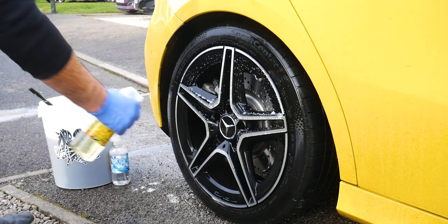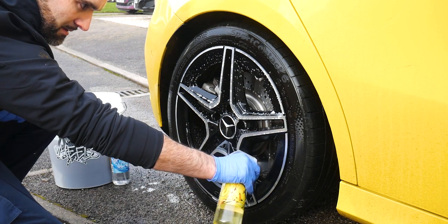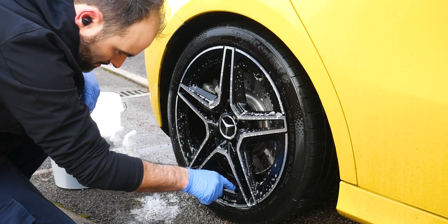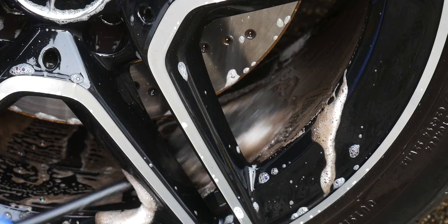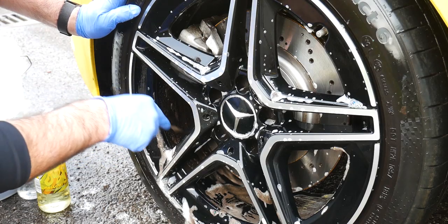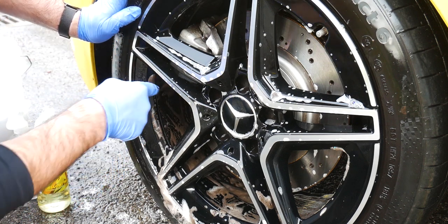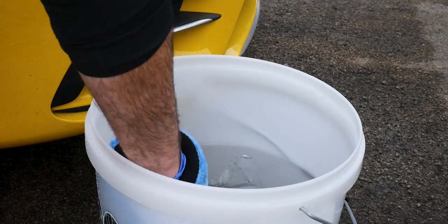Back into the process — with the tires all clean, it's time to move on to the wheels. First, get the product into the barrels and allow it to soak for a little while, then spray the faces of the wheels as well. With the wheel brush or Captain Crevice, get your hand into the barrels and give them a really thorough clean. Clean barrels look better and prevent pitting and other defects associated with alloy wheels further down the line.